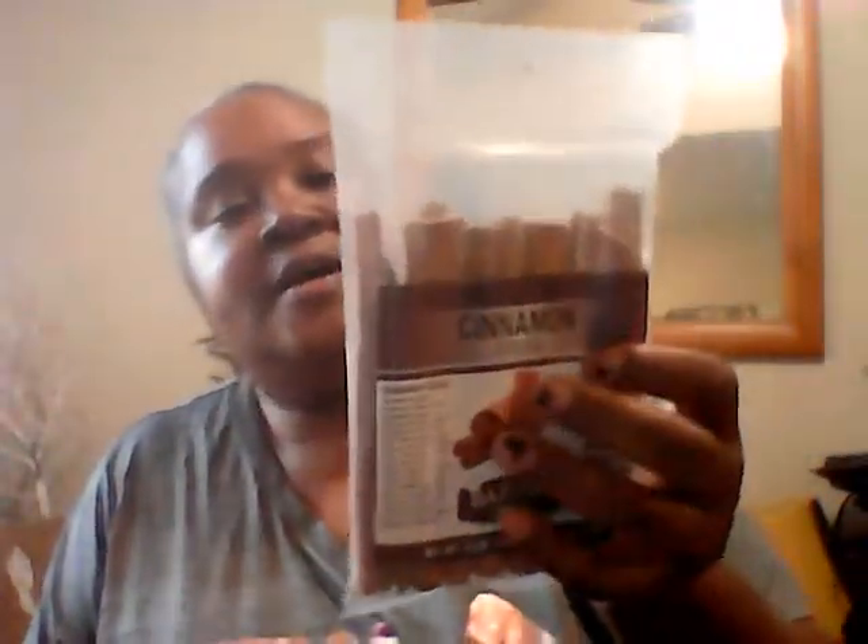I also got the large cinnamon sticks, and they smell so good. You could use these as air fresheners — just boil them in water. You can use them for crafts or for cooking. I have one of the little graters to make fresh ground cinnamon. They're very nice to have around — even if you don't use them, it's just good to have them to freshen up the house. I just love the smell of cinnamon.